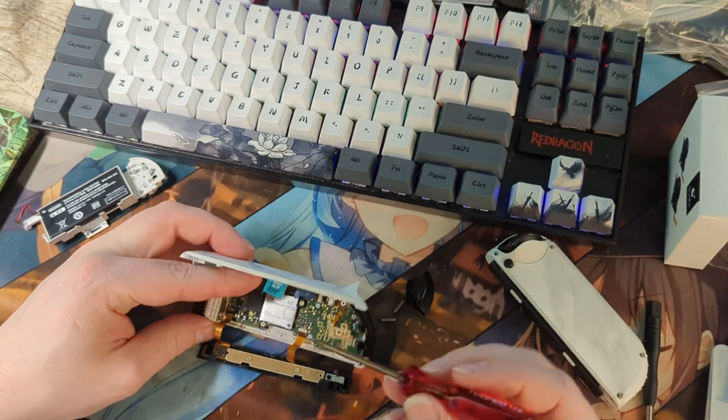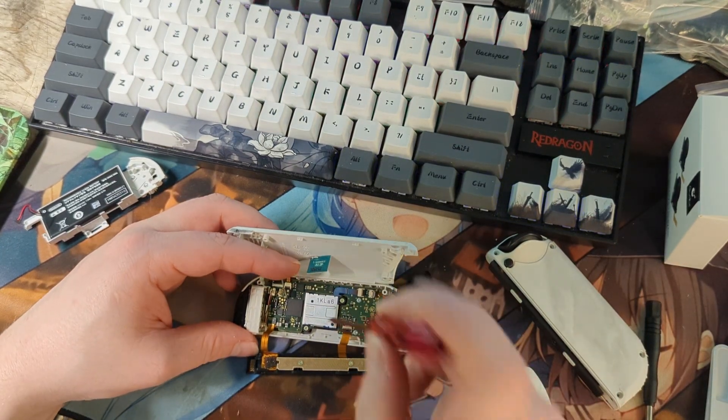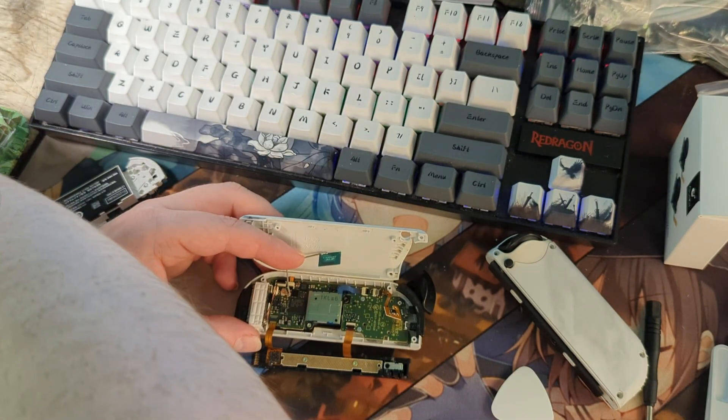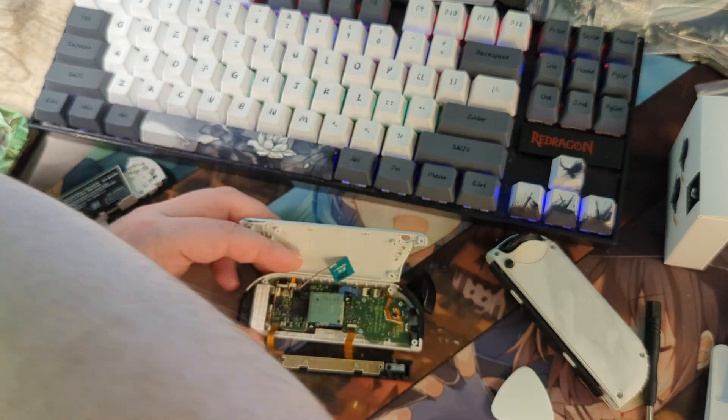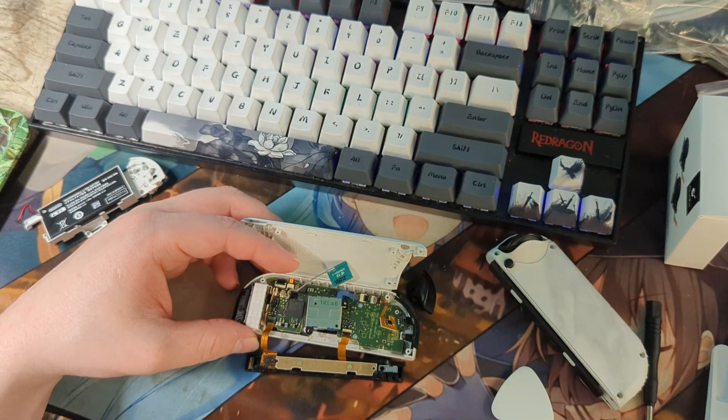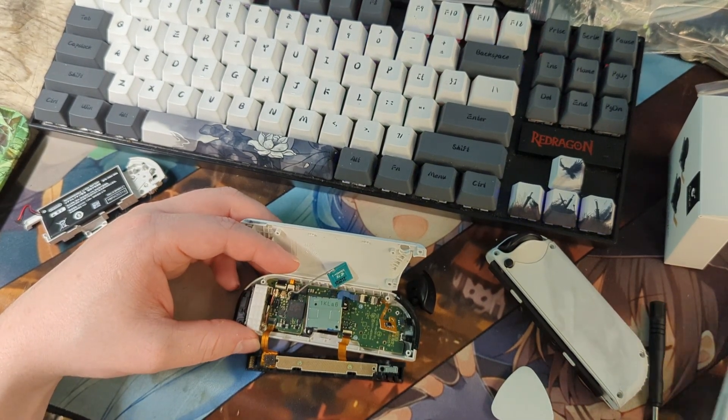We have two screws holding the joystick into the Joy-Con. Now that we've removed the screws, we can pop the clasp on the ribbon cable and remove it altogether.